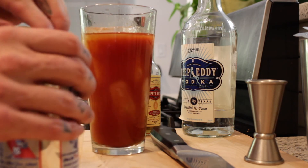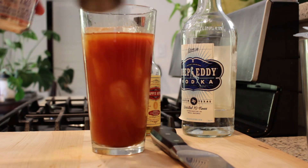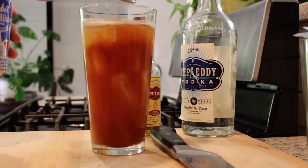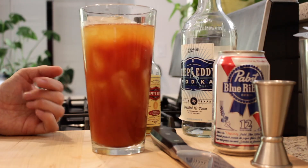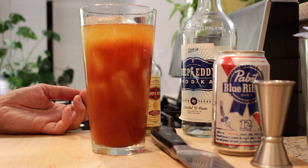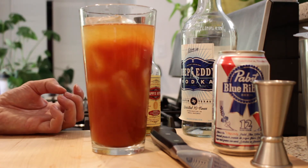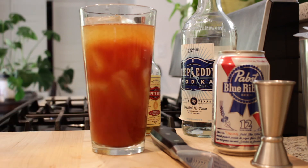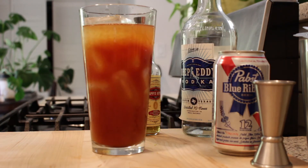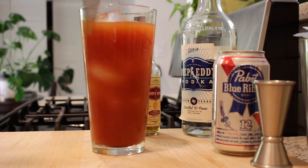Two ounces of Pabst Blue Ribbon beer — it's the best beer served anywhere. The beer helps cut down the tomato juice. You can use tomato juice, you can use V8, you can use Clamato, whatever floats your boat. But all of them are pretty thick because tomato juice is really thick. So I like to have the beer in there — it kind of settles it down, makes it a little more palatable. Get your chef's knife and use that to stir everything together.